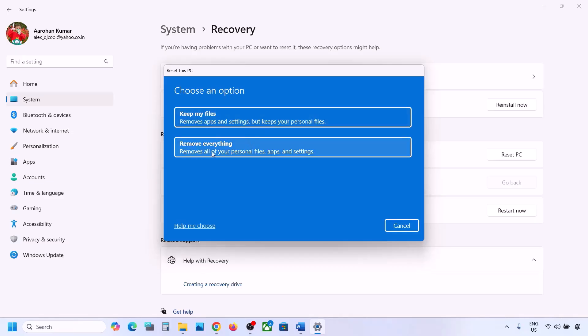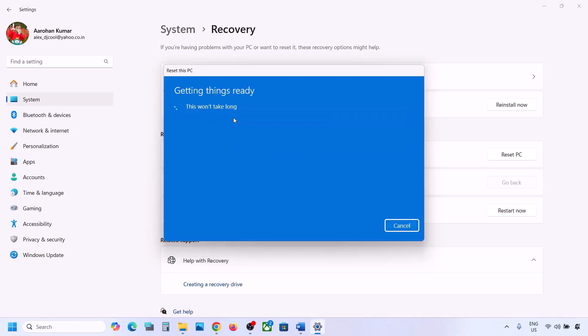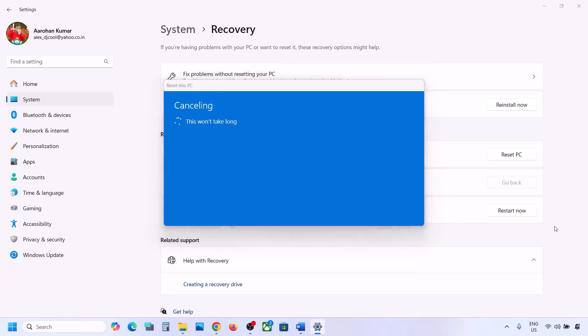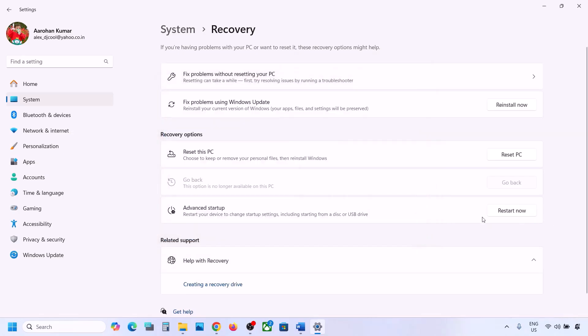If you want to keep your files, it will remove applications and settings but keep your personal files. If you choose 'Remove everything,' it will remove all personal files, applications, and settings. Select the option you want — I'll select 'Keep my files' — then choose Local Reinstall, follow the on-screen instructions, and reset your computer. Afterwards, set up your computer once again and connect to your Wi-Fi.